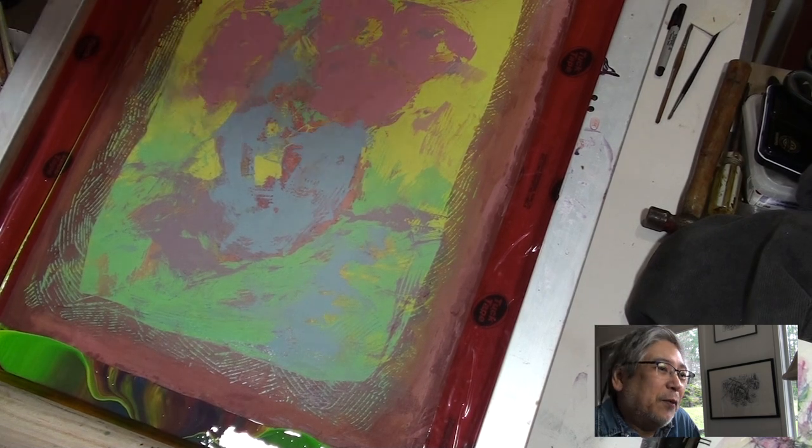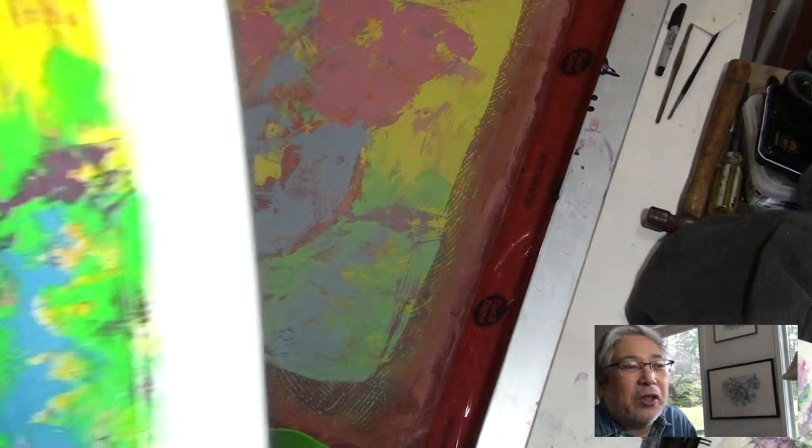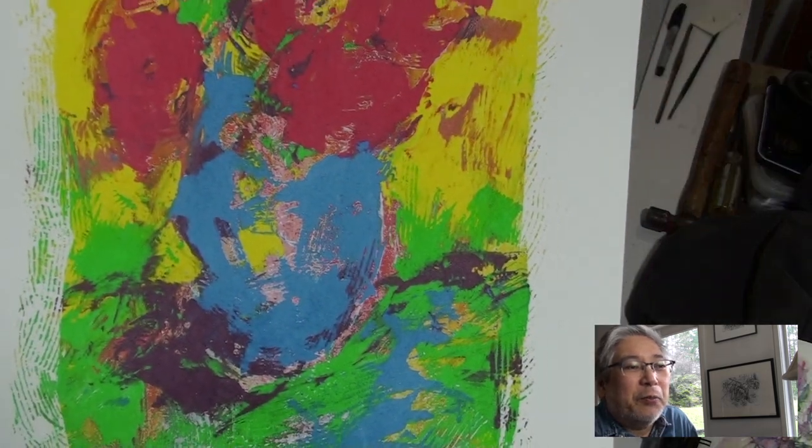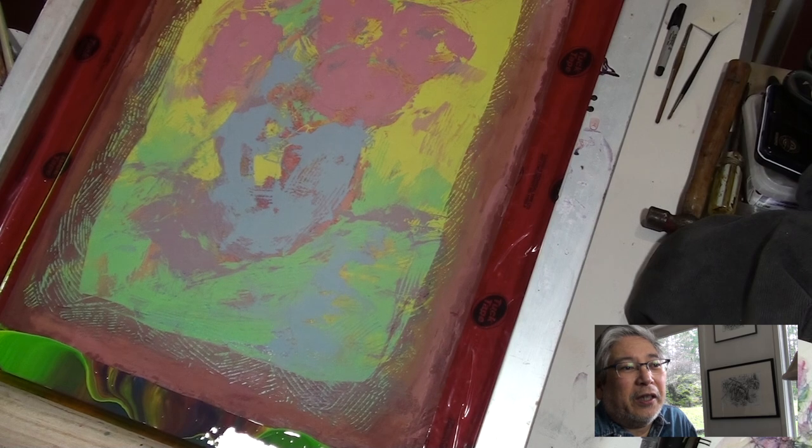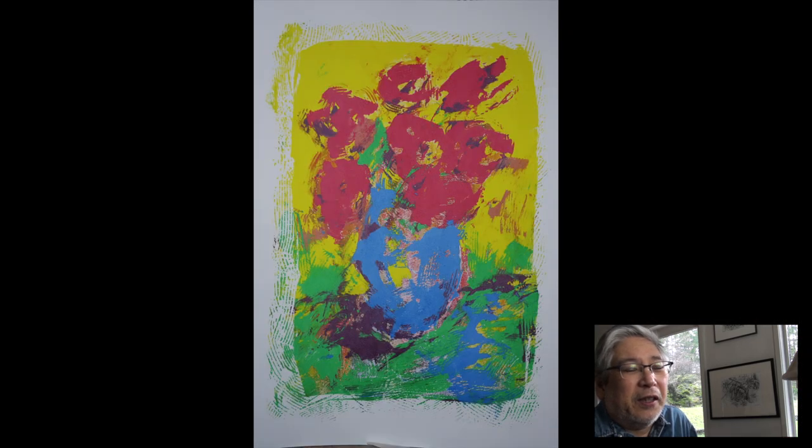I'm thinking of perhaps retouching it later to make it more complete, but the way it is, it's okay. Again, it's a spontaneous look, and thanks for watching.